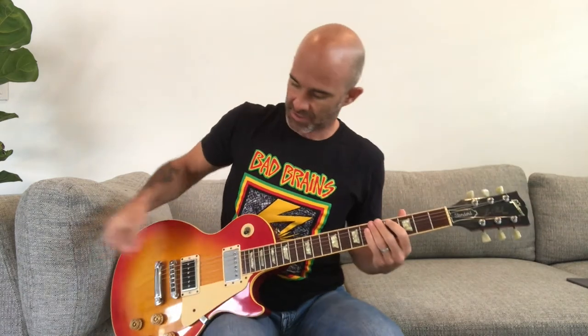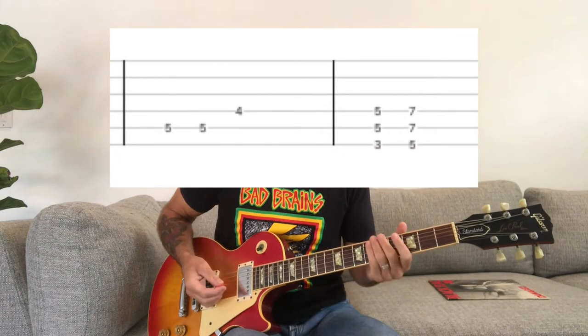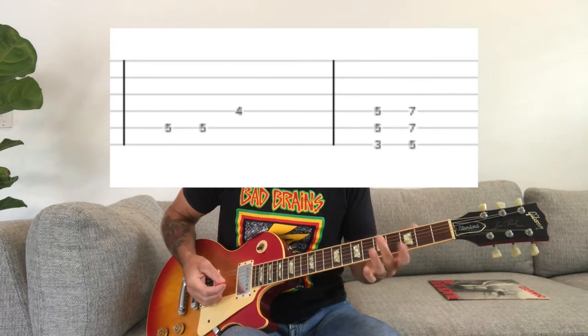After that part, there's just going to be a long pick slide — you just take your pick and slide it. Then it goes into the first verse, which is going to do this kind of note-y thing, which is very Greg Ginn sounding.